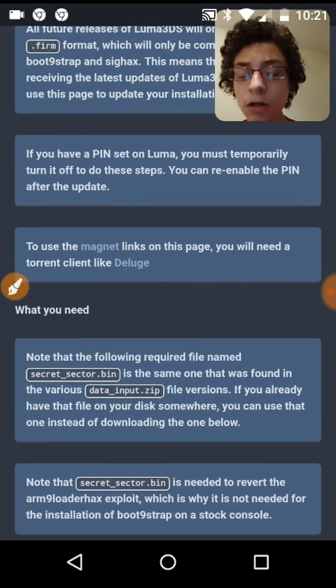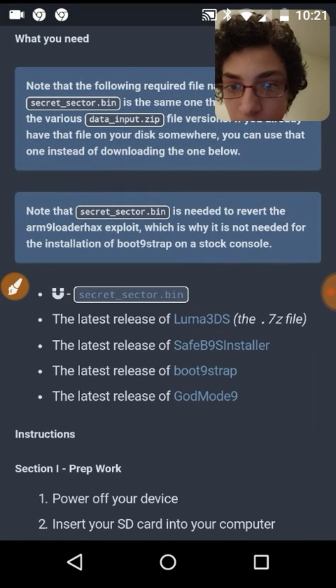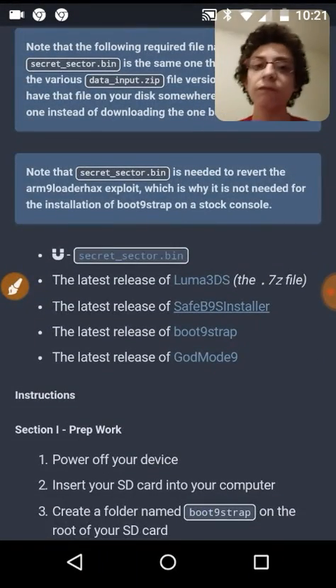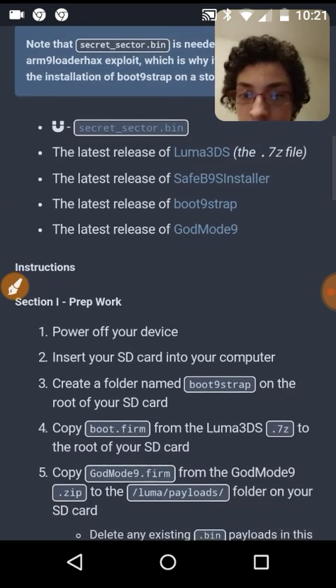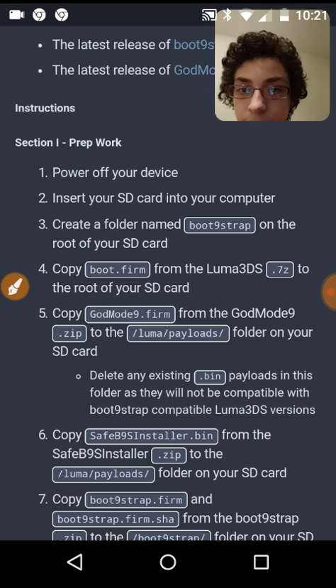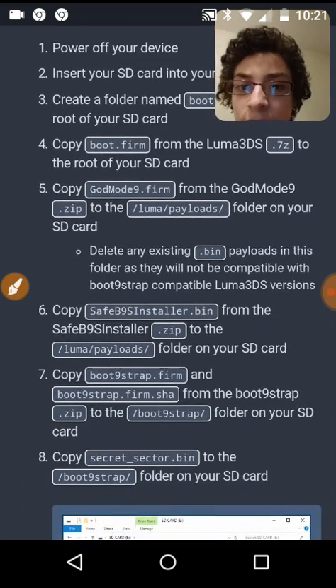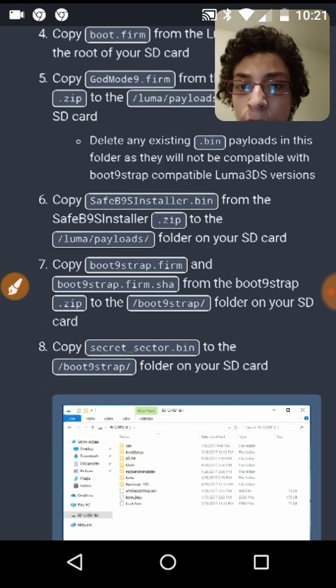What you'll need is the file named secret_sector9.bin and the data input zip. You can download these via torrents on your phone or PC — I recommend PC because it's easier and you have more storage. Power off your 3DS, insert your SD card, create the boot9strap folder, and copy that from Luma3DS to the root. Copy GodMode9 to the Luma payloads folder.